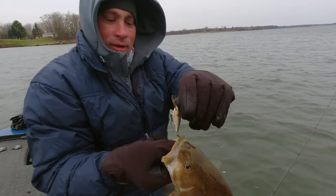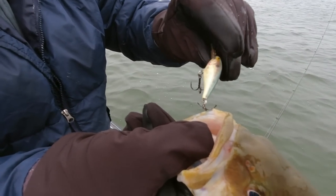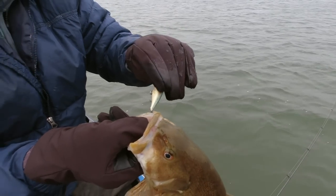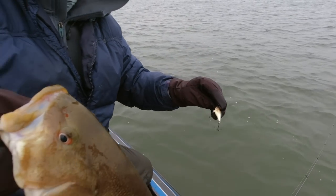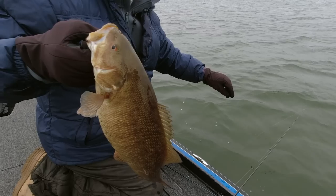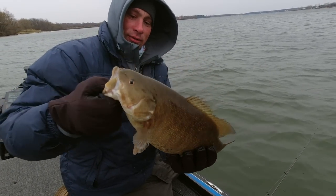So this is a number five shad wrap. All I do is upsize the hooks — that in itself is usually enough weight to get the shad wrap to suspend perfectly. In 39-40 degree water, that is super key.